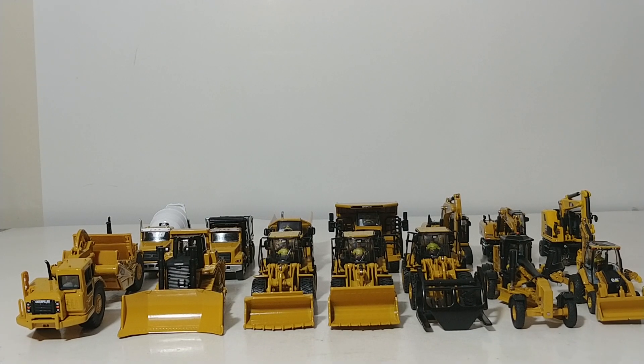On this installment of Die Cast Important, we're going to be taking a look at the complete product lineup of the HO Scale Die Cast Masters CAT models. I'm filming this in 2020, July to be specific, and there are 14 models in the collection thus far.